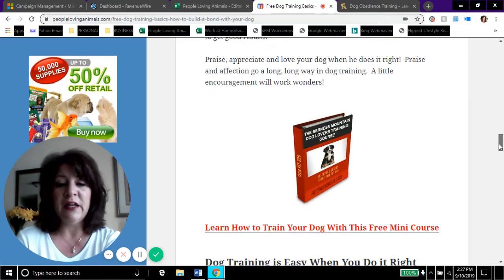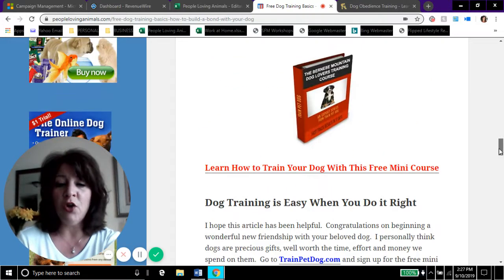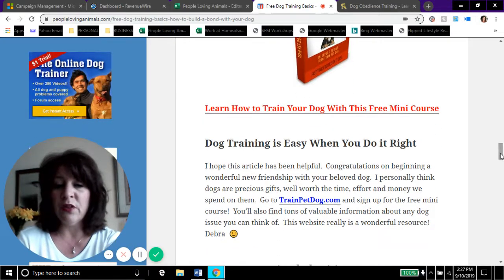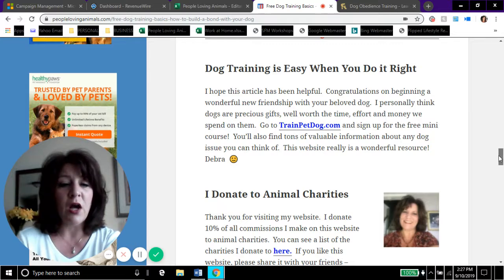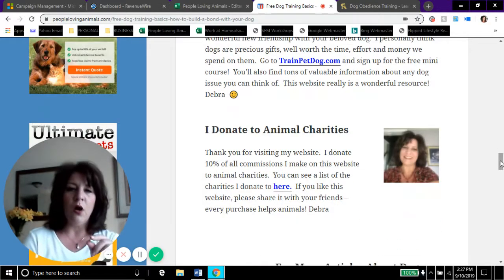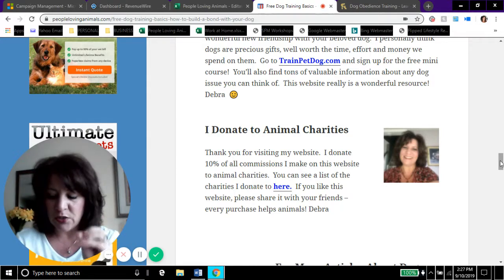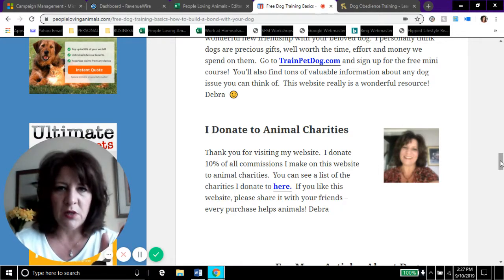Here's the link to the free mini course — dog training is easy when you do it right. I want to tell you a couple of things, but I don't want to keep you too long, so I'm going to try to stay focused.